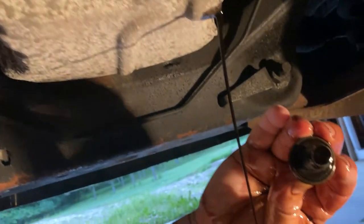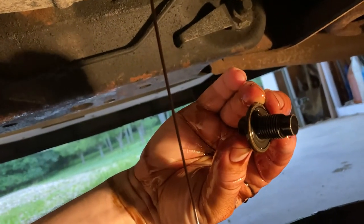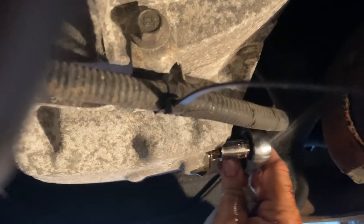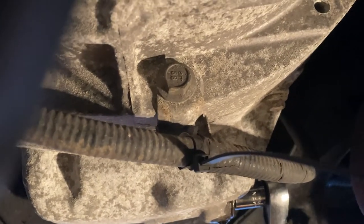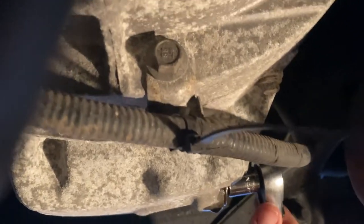I like to look at the bottom of the drain plug — oftentimes these are magnetic and you check for any little metal pieces. There are none here. To reinstall, just put the wrench back on and snug it up. You don't need to go crazy tightening the drain plug.